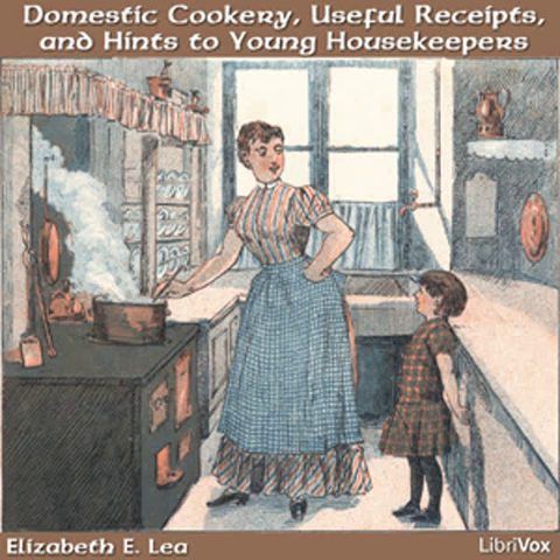Economy, the source of charity. If your circumstances will not admit the giving away much, you can, by economy, give a little, and a blessing will attend it. There are few of the very poor that know how to repair old clothing to advantage. A garment will be of much more service that is well mended before it is given to them.